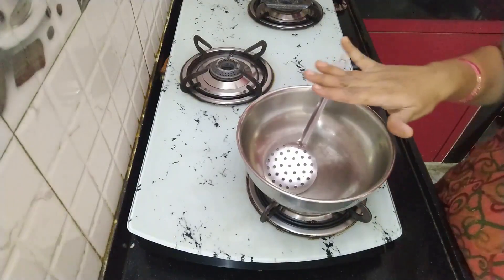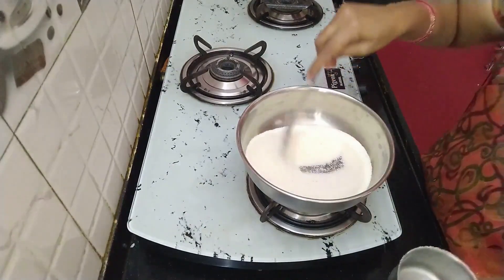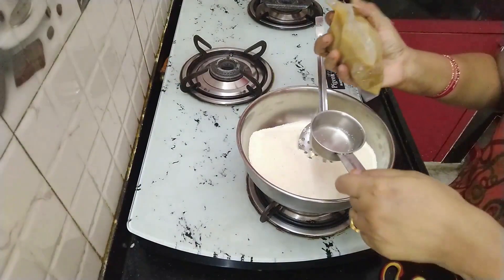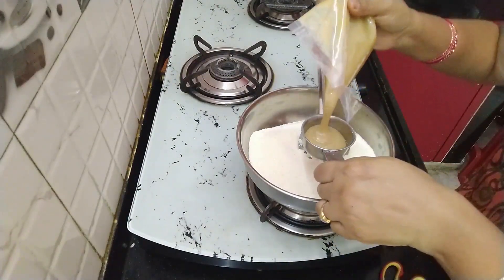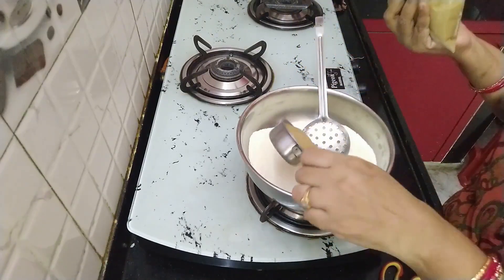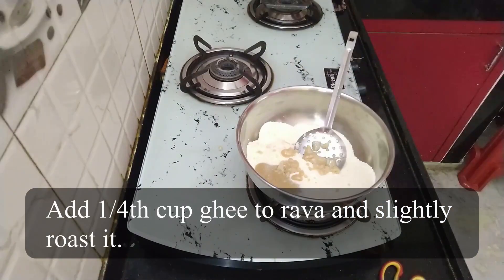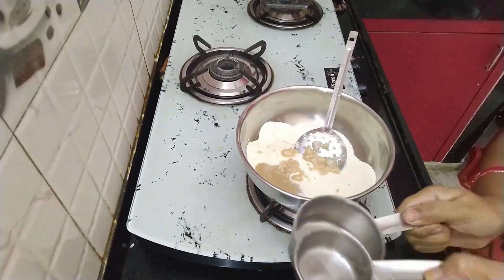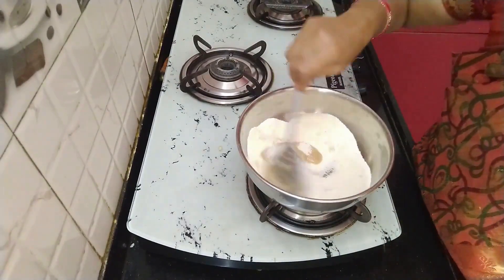For the ingredients: 1 cup of salt for 10 cups. We will put 1 cup of salt. Now we will bring 2 cups of salt.